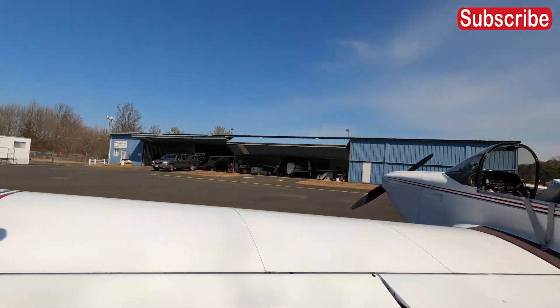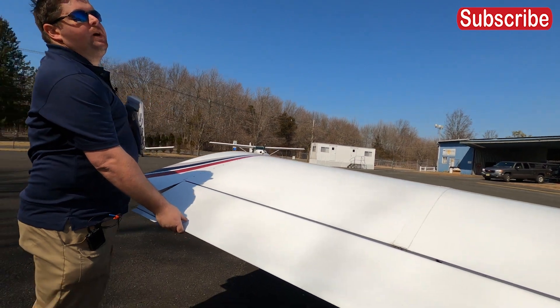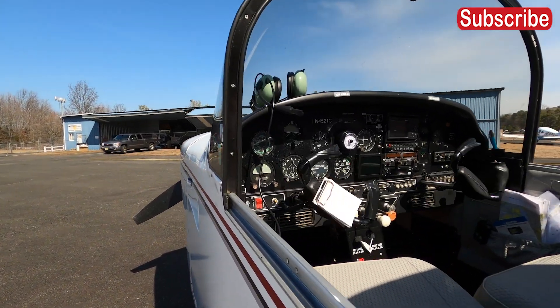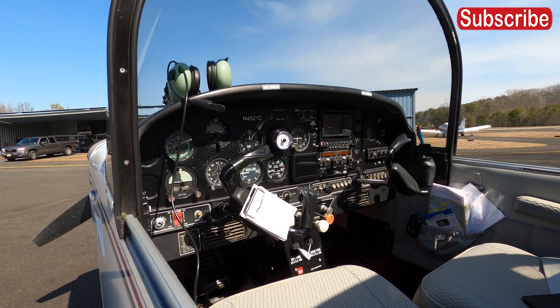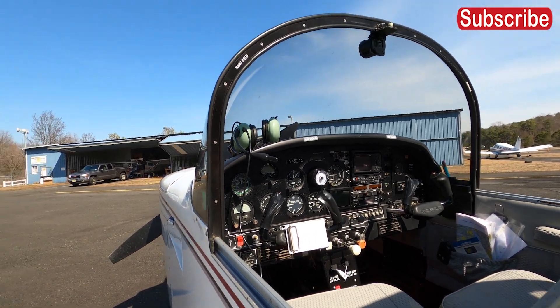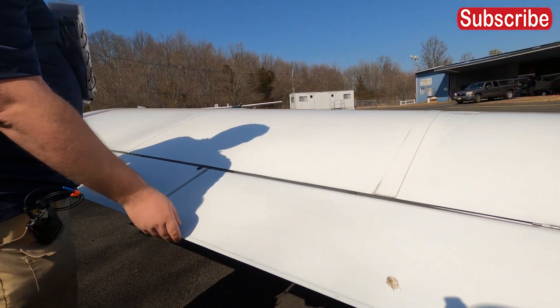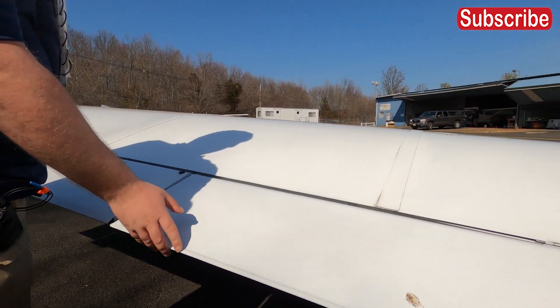Then just like the other side, inspect the ailerons. I watch in the cockpit to ensure they move correctly as I do this. If I had a reason to go flying, I'd extend the landing flaps to make sure they have some play.